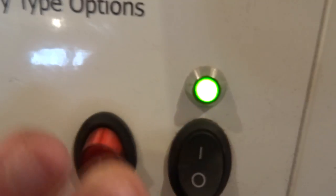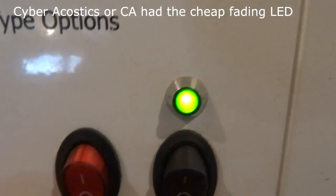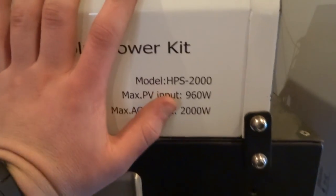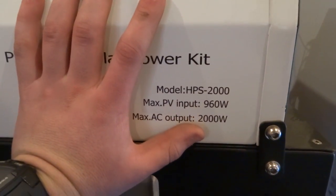Funny thing is the outside doesn't even feel cracked. It says 'VA' — that's how it's supposed to be lit up. Another thing is these cheap LEDs don't even have a diffuser on them. The DC power switch light just dims out. We have a max solar panel input of — I'm not sure what that means — 960 watts, and the max AC output is 200 watts. So apparently you have less output than input, which could cause some problems.